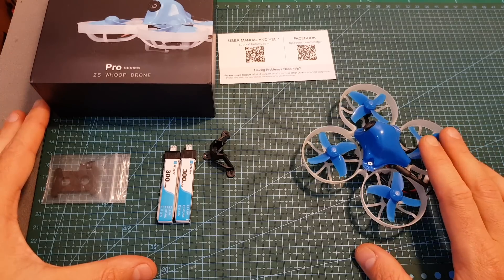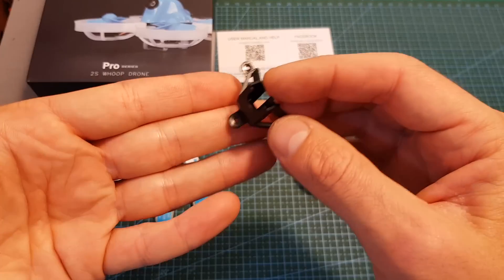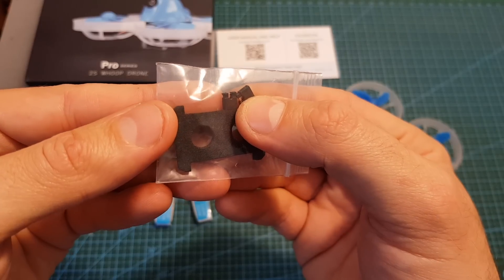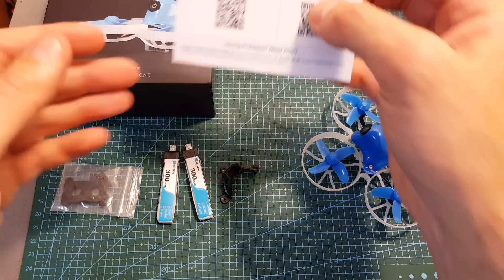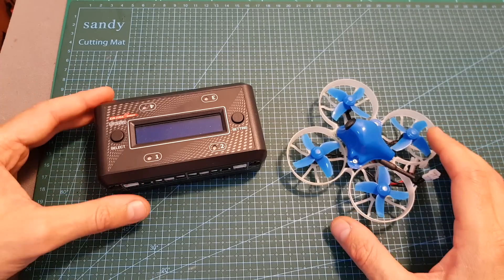Inside the box, along with the quadcopter, you get two 1S 300mAh LHV batteries, an extra 25-degree mount for the FPV camera, two jumpers that will enable you to use 1S LiPo batteries, and a piece of foam for securing it. The user manual is available online. A charger and extra propellers are not included and you should get them separately.